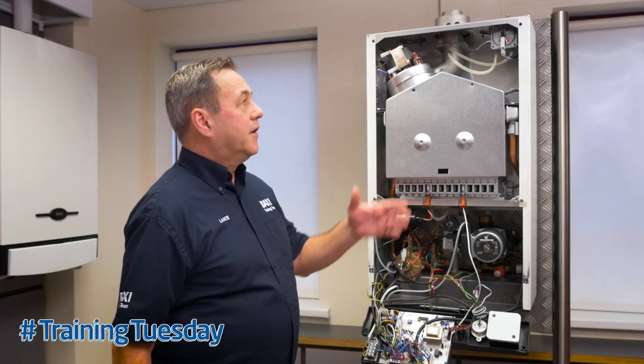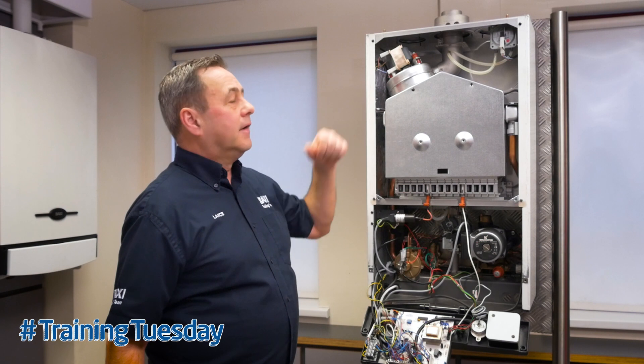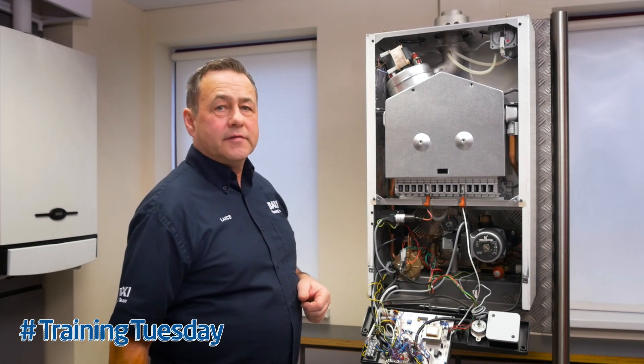Hi, I'm Lance. Today I want to talk you through testing of the air pressure switch on the Baxi 105 range of boilers. The air pressure switch is used for fan proving and for checking the flue hasn't any blockages.